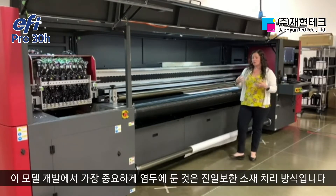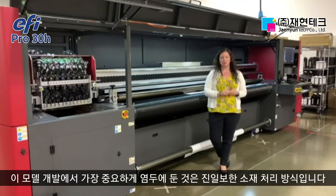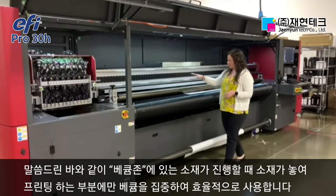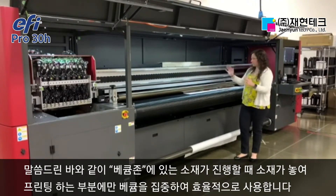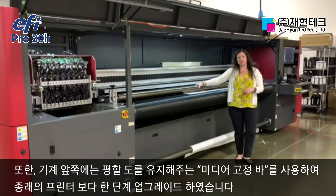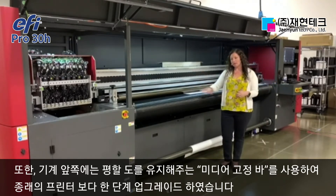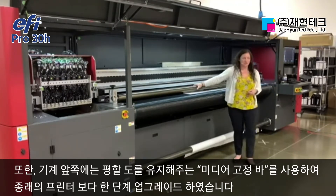A really key point in the development of this product line was improved media management. We talked about the vacuum zones. We have a narrower web being run down the center with the vacuum funneled to that area. We've also introduced a media hold down bar in the front, allowing the tails of the sheets coming out of the print to be managed more appropriately than in previous models — really well-received technology.